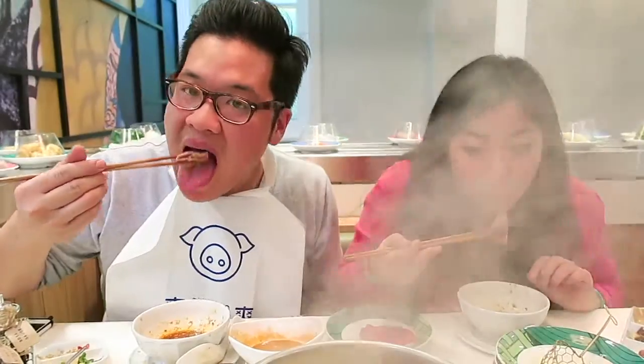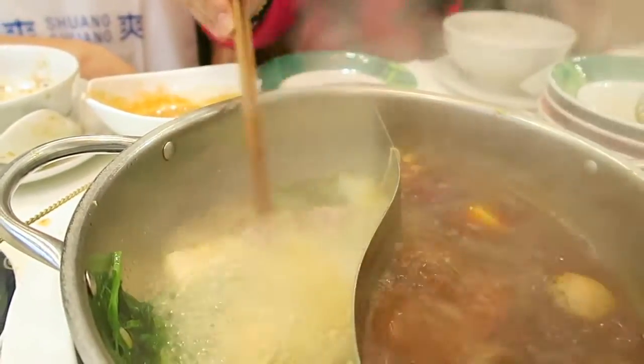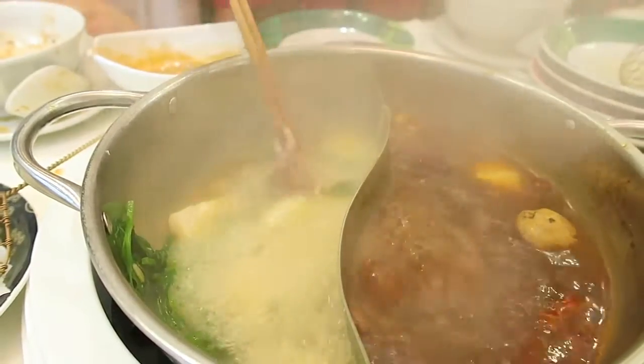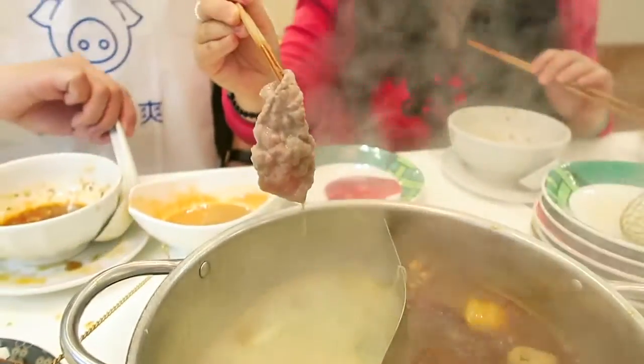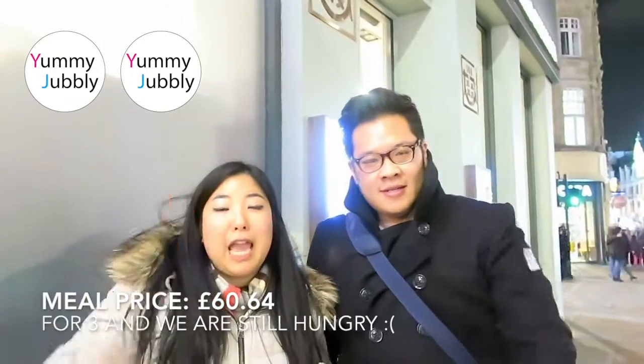Make sure you blow it because you need to one-bite this. Not bad. It's nice and tender, no stringy bits. Yum.